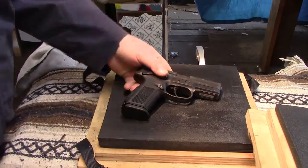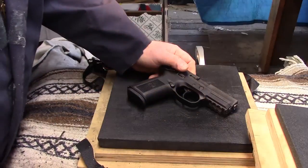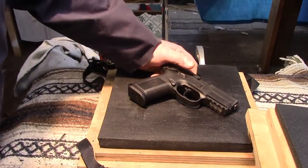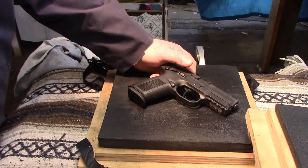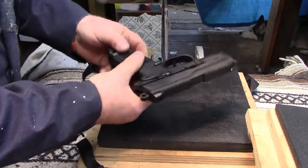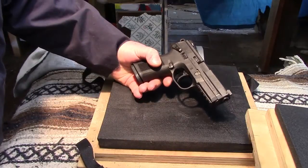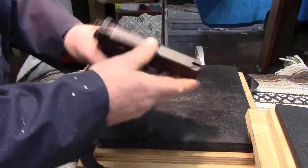Seeing that I'm in a holster making mood, and I by no means mean to bore you with these things, I am going to make a Kydex holster and I'm going to get a little creative just for the hell of it, because I got nothing better to do over the next couple days.